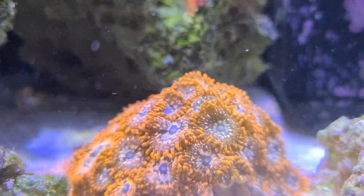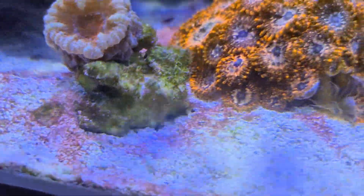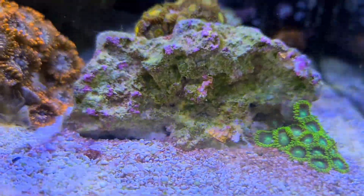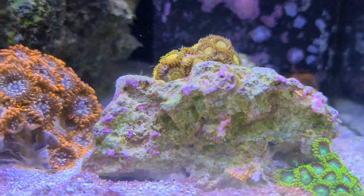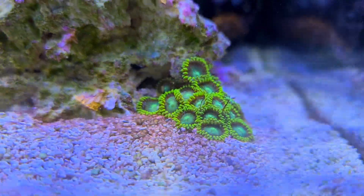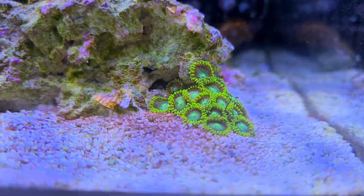I'll see you guys next week with a little more positivity, because I know this week has been a bit of me moaning about cyanobacteria. I'll do a video in the next two or three days — there are lots of jobs and little things to cover, so I'll see you in just a few days.